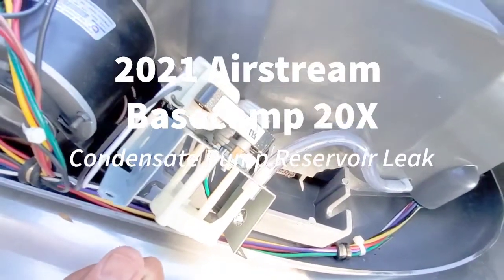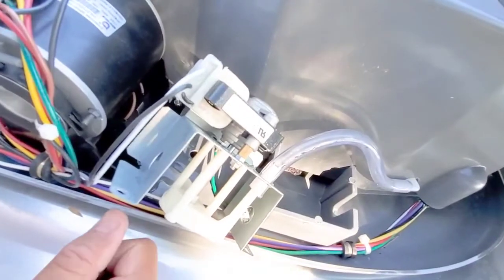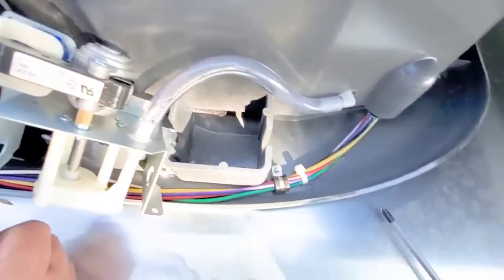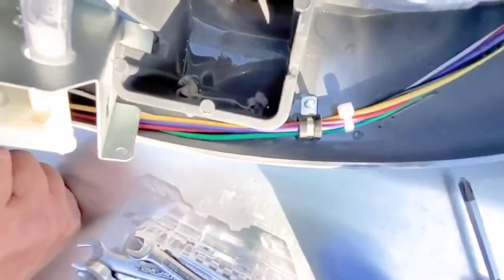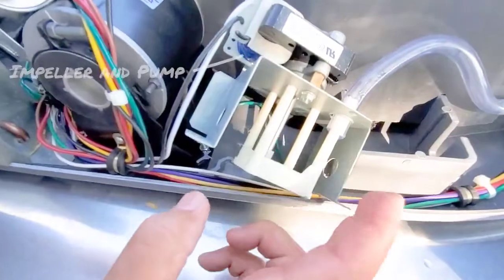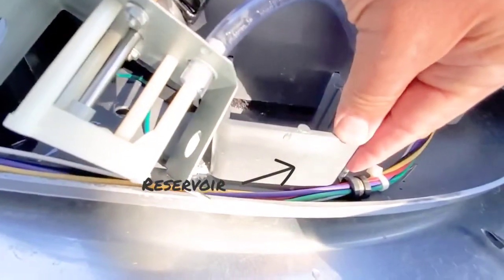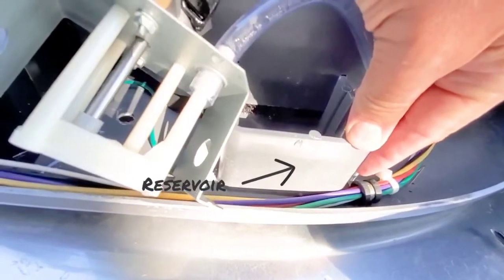I got up on the roof and I pulled the condensate pump after talking to AirExcel. I also saw a video online. This is the condensate pump right here, and this is the reservoir that holds the condensation coming from inside.